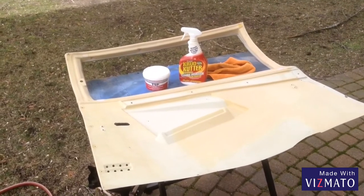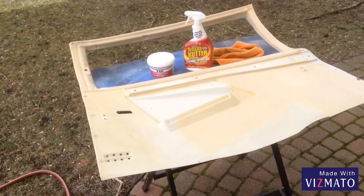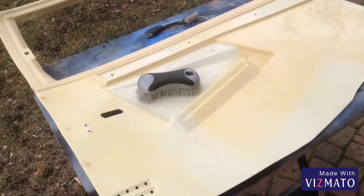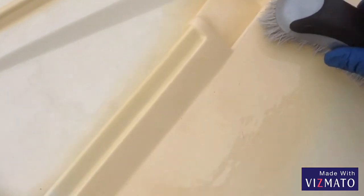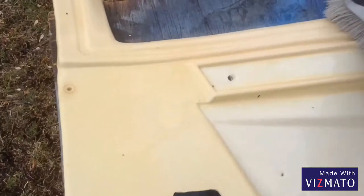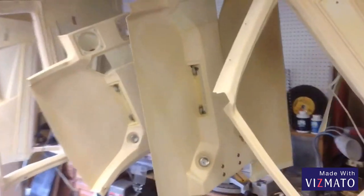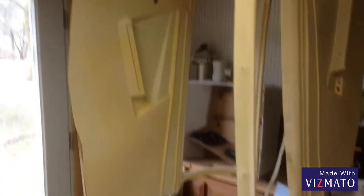We're going to start out by cleaning the panels with a crud cleaner — always had good luck with that. And then we're going to follow up with this TSP cleaner, which I've never used before, but it's supposed to take the rest of it all off. We've washed it down with the crud cleaner, and now using the TSP panel. It gets a good scrub but doesn't seem to be taking off any more. Here we've got all of the panels cleaned up with the crud cleaner and the TSP.